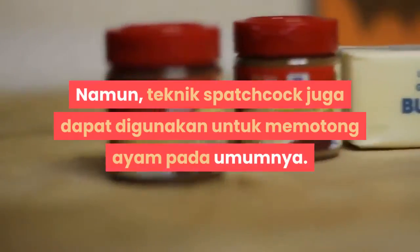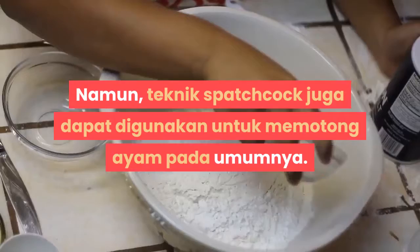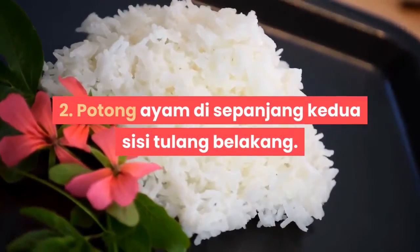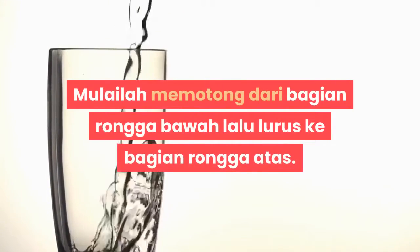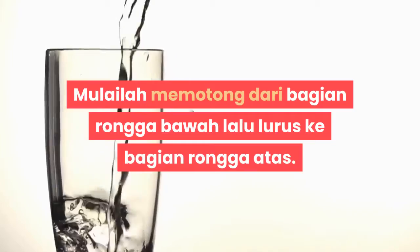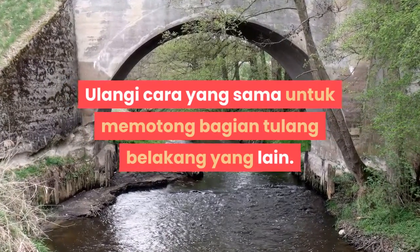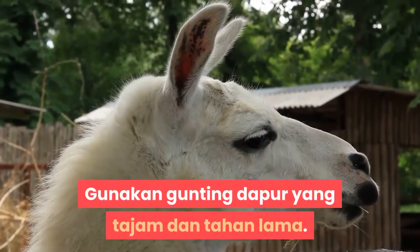Teknik spatchcock umumnya digunakan untuk memotong unggas berukuran kecil, seperti ayam cornish dan burung pegar. Namun, teknik spatchcock juga dapat digunakan untuk memotong ayam pada umumnya. Langkah 2: Potong ayam di sepanjang kedua sisi tulang belakang. Mulailah memotong dari bagian bawah lalu lurus ke bagian atas. Ulangi cara yang sama untuk memotong bagian tulang belakang yang lain. Gunakan gunting dapur yang tajam dan tahan lama.